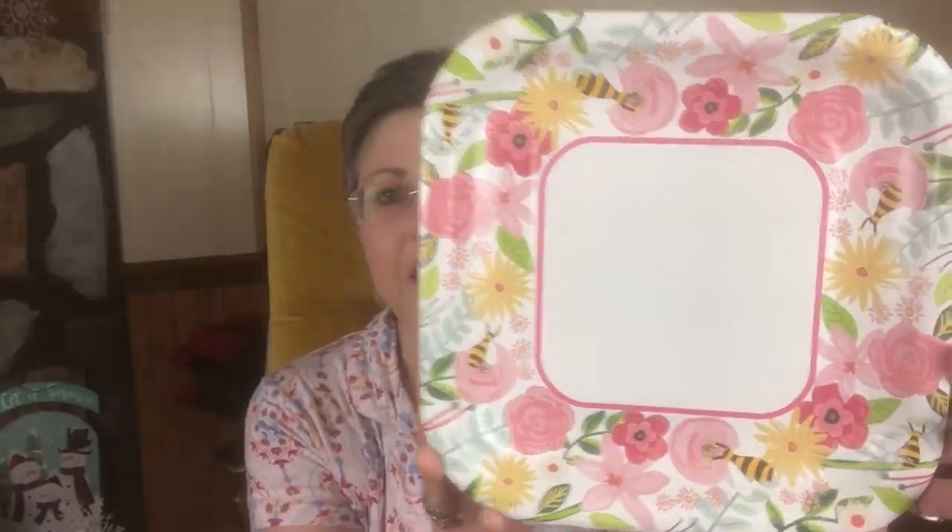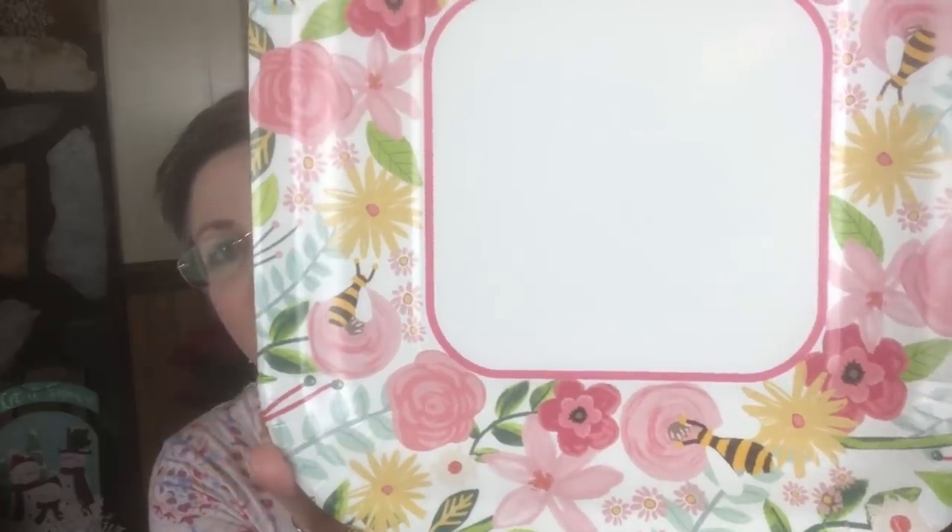I needed to get some paper plates, and I wasn't ready for the Easter Bunny plates — we're not even out of February yet. I did find these plates with the same pattern as the little sign I had. They're really cute; they've got little beads on them and everything, and you get 12 plates in a pack. I did open these up because we used them last night.